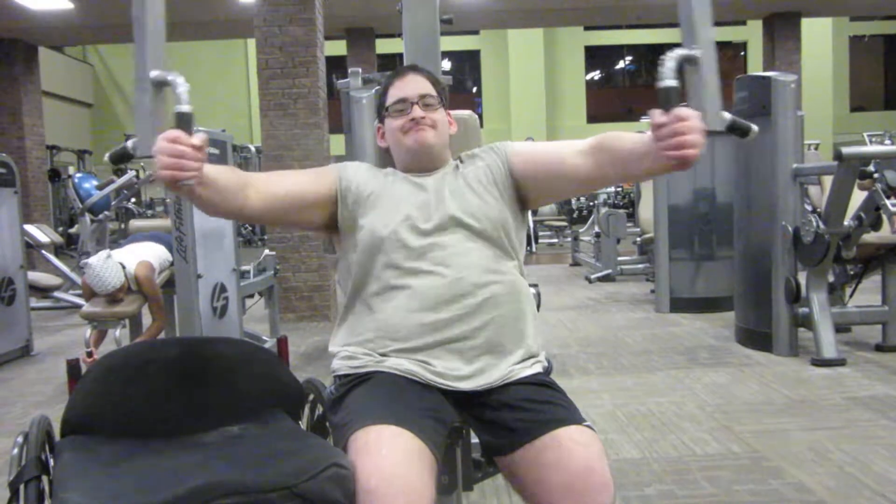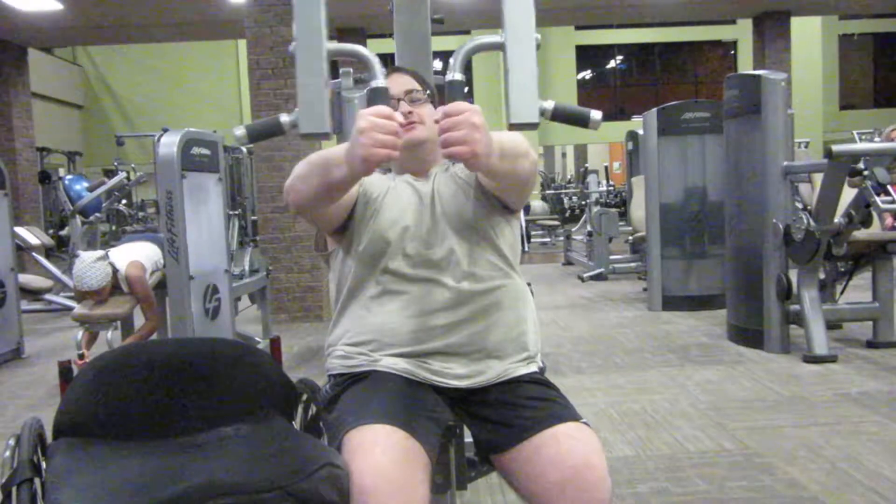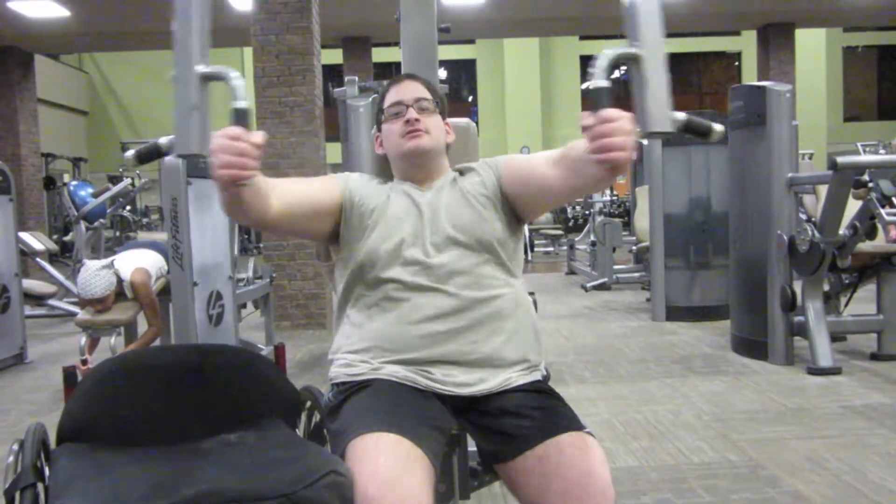I'm just going to go until I hit failure — until I absolutely just cannot do another rep.